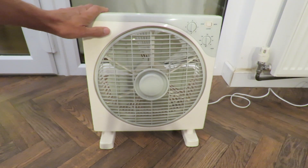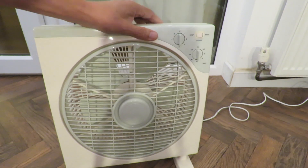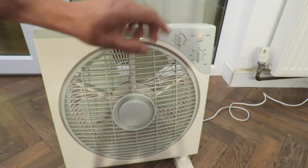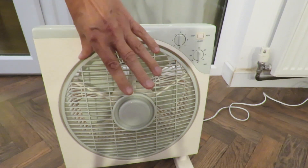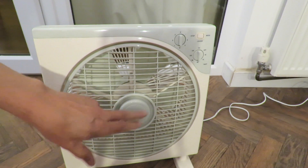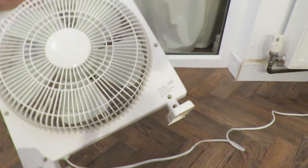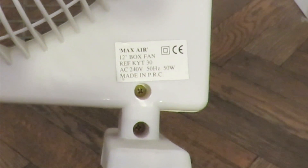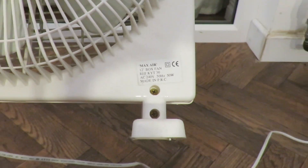So this is one, probably 20 years old or more. It's got a timer. It's also got a rotating grille on the front here that redirects the air so that instead of the whole fan turning, this turning around redirects the air. Not sure it's manufactured by — Max Air, 12 inch box fan, reference KYT30. AC 240 volts, 50 hertz, 50 watts. Made in PRC, People's Republic of China.